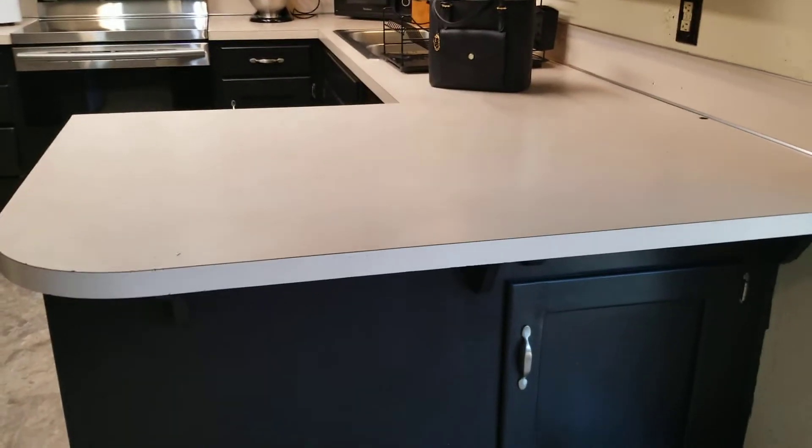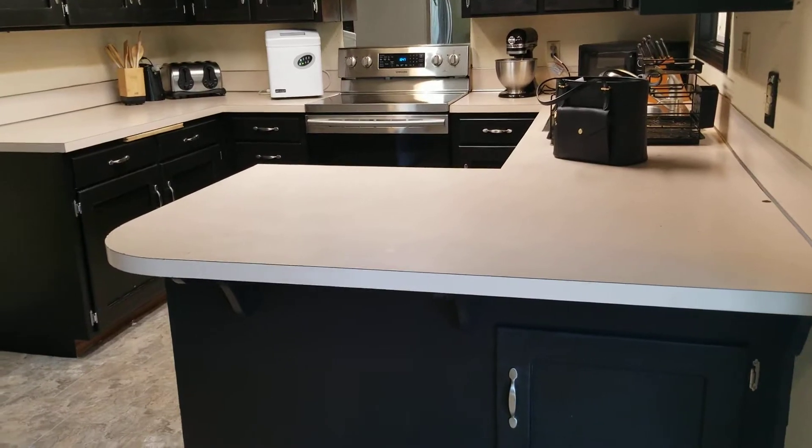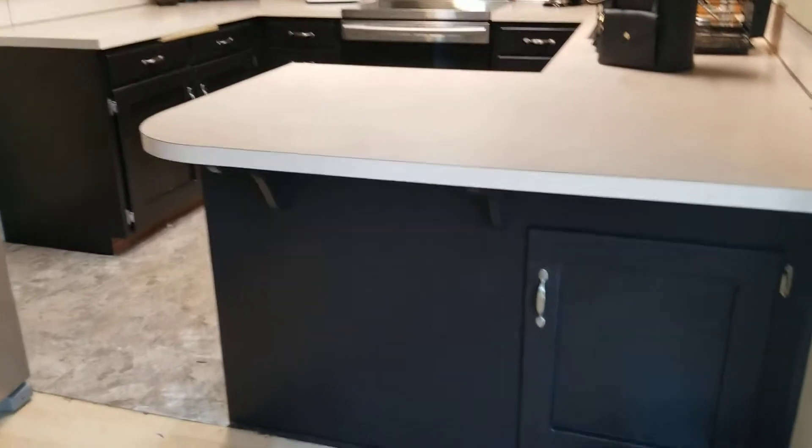Hey guys, I'm super excited, I got my cabinets done and we're gonna take a look around. I'm gonna show you what I did, so I'll start at the front of the kitchen and where the bar is.